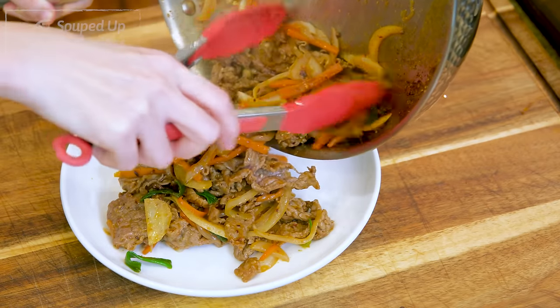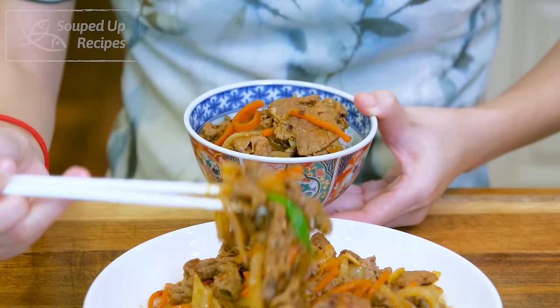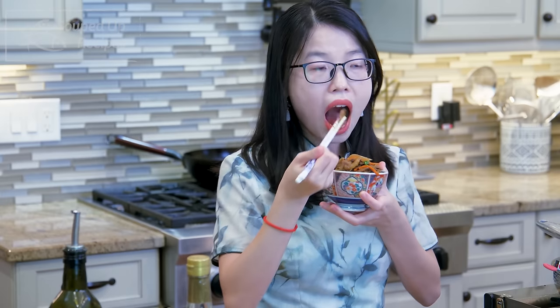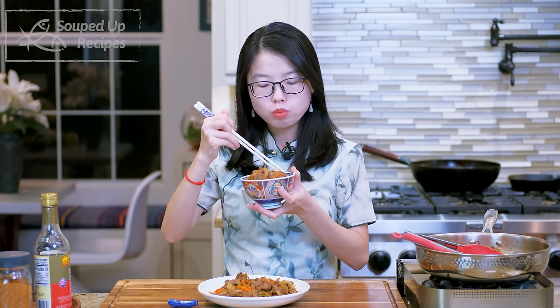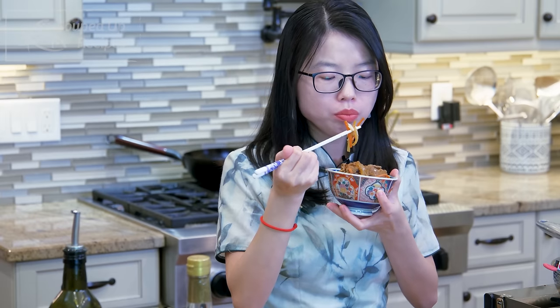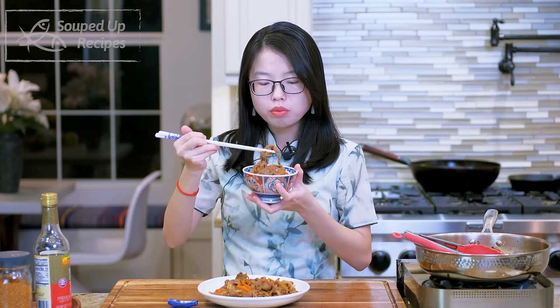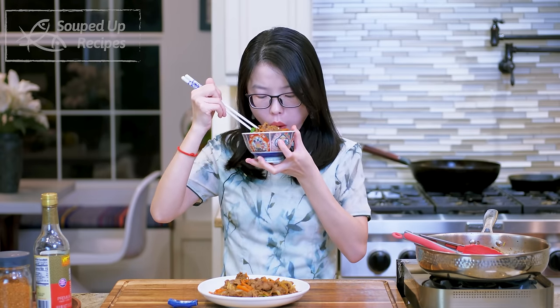Keep mixing and tossing until everything is well combined, and you're done! How easy was that? It literally took 5 minutes. This goes so well with white rice. The beef is thinly sliced so it's definitely tender. I love the nutty flavor from the roasted peanuts and sesame seeds. If you don't know what to cook for dinner, give this a try — you'll be blown away.